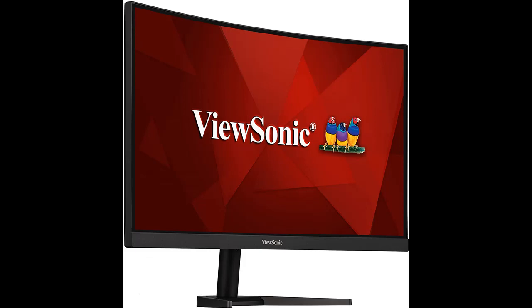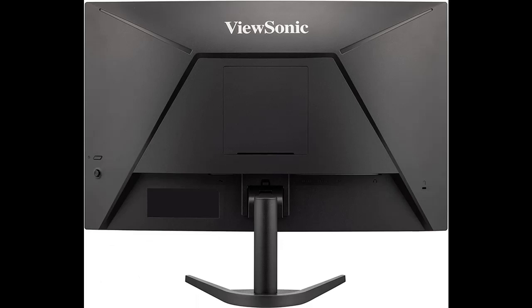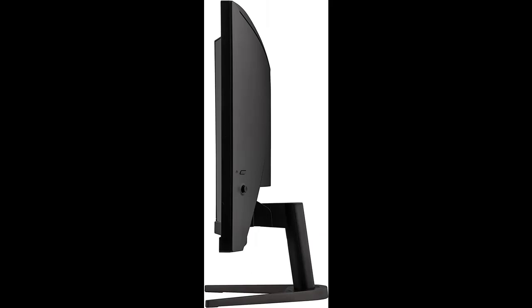The VX2468-PC-MHD also comes equipped with ViewSonic's exclusive View Mode presets, which offer optimized screen performance for different home entertainment applications such as watching movies, editing files, or playing video games.